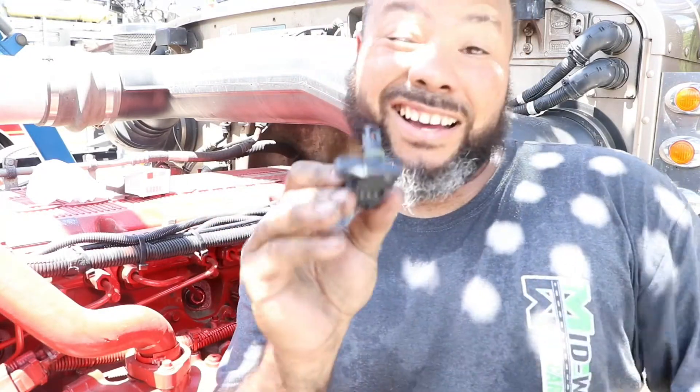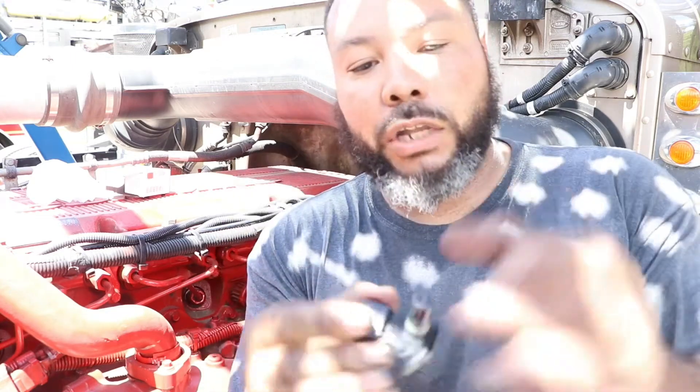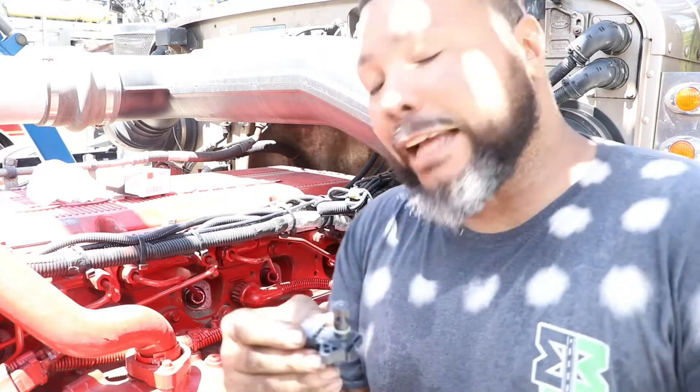They say you're supposed to change this every 100 to 200,000 miles. Basically when it goes bad or gets clogged up too much, it can make you think that you need a brand new turbo. I brought this truck — a 2014 Peterbilt 388 — at 224,000 miles. Right now the engine has 537,000 miles on it and I never had to change one yet, but I'm just going to go ahead and get it out the way.